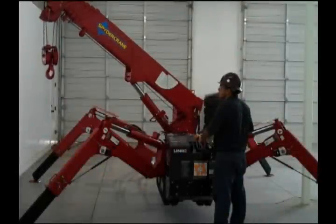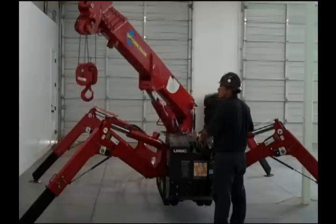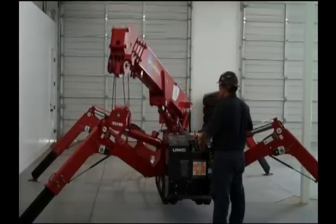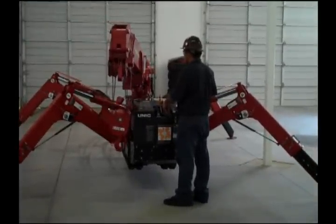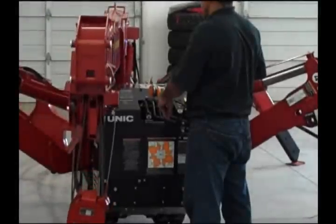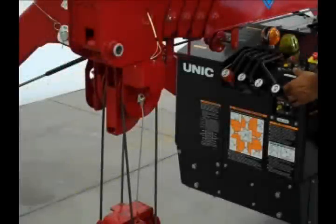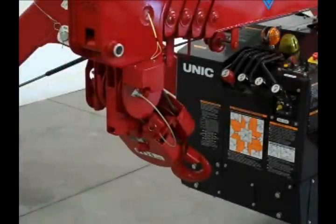Stowing the spider crane. To stow the crane for travel, retract the boom completely. Stop the hook just short of the overwinding weight. Stow the boom 10 degrees left of center of the operator console, then boom down to 0 degrees. Move the boom toward the center and it will automatically stop in the middle at the proper storage position. Stow the hook block by holding the hook block stow switch on the front of the console.